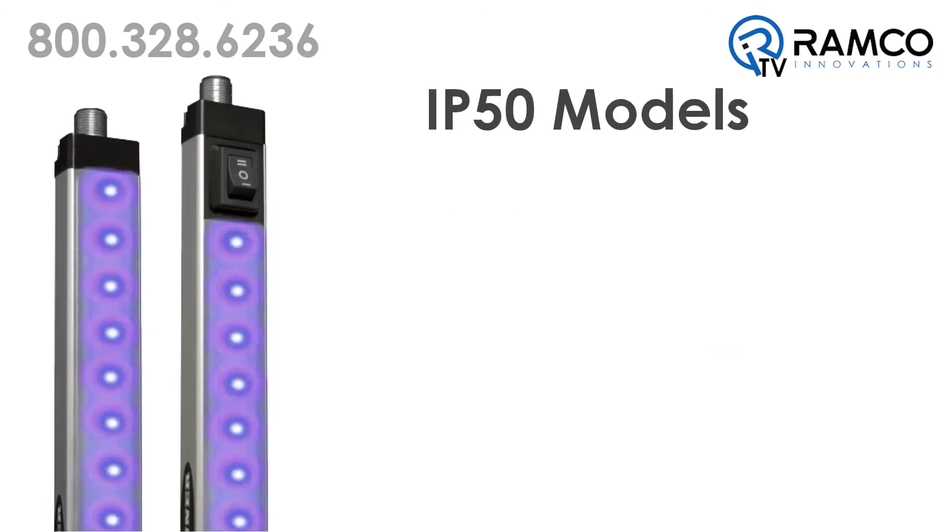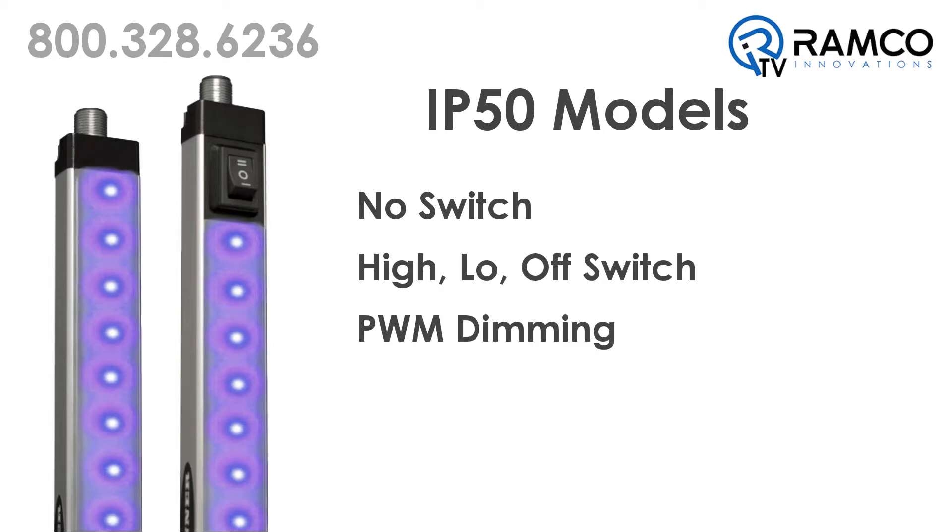Non-sealed, IP50 models have three options for switching – no switch, high-low-off switch, or pulse-width modulation dimming. The PWM models can be used for strobed operation.